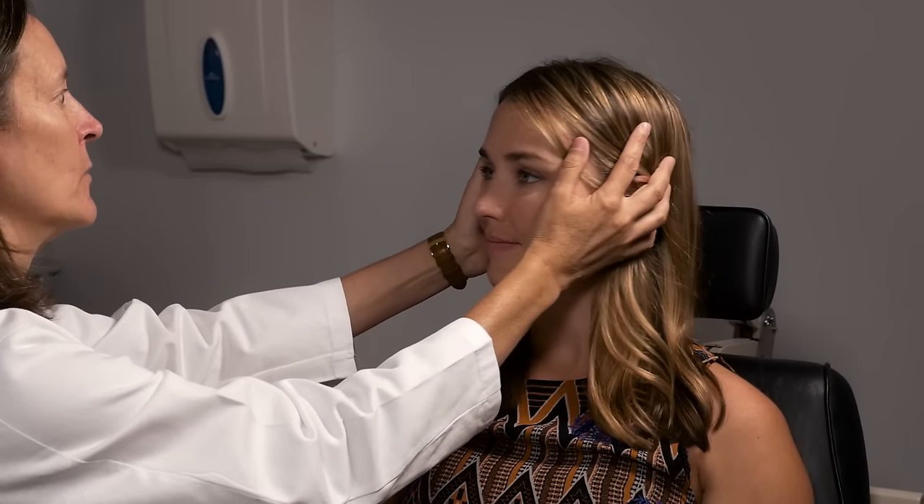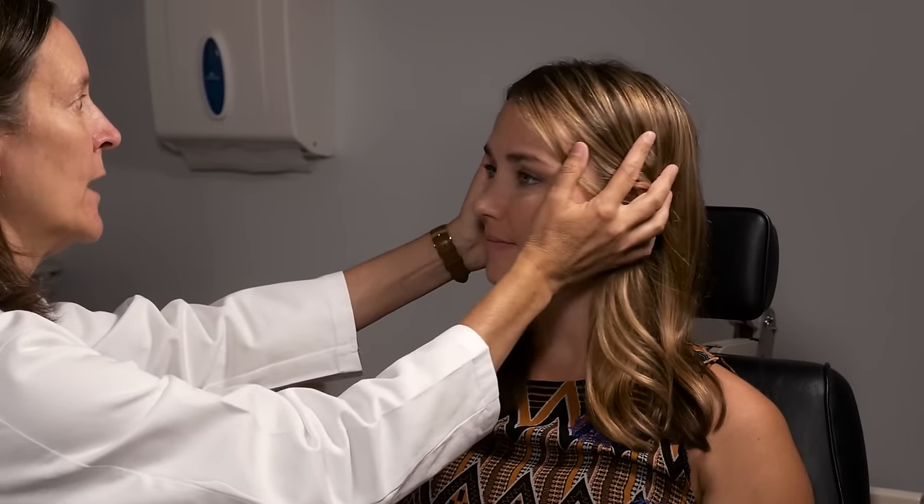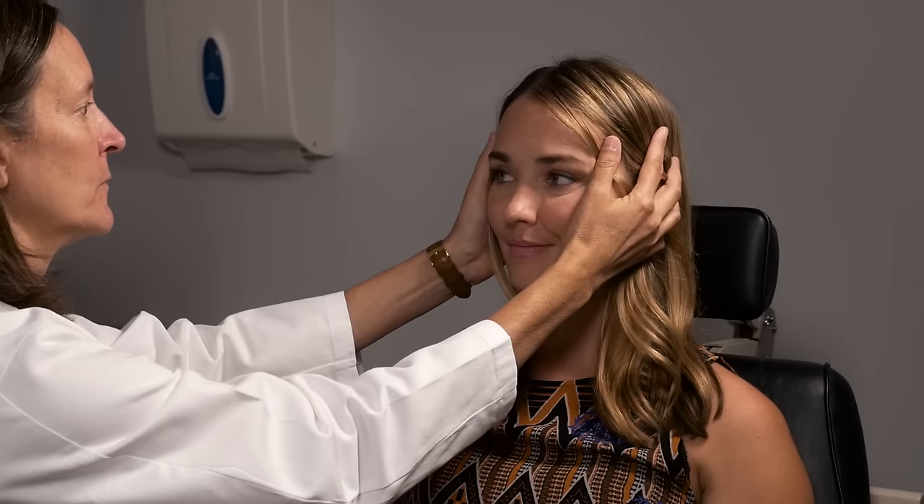You can check hearing by rubbing your fingers on either side and asking the patient if they can hear it and if it's the same. For vestibular testing, you've already done your eye movement exam and looked for nystagmus, which often indicates a vestibular problem. One very helpful test is the head thrust — ask the patient to look right at your nose, gently move the head from side to side, then abruptly move it while the patient keeps looking at your nose. The patient's eyes should remain exactly on your nose with the vestibular-ocular reflex.